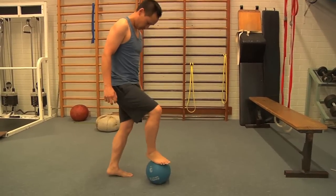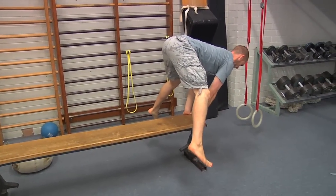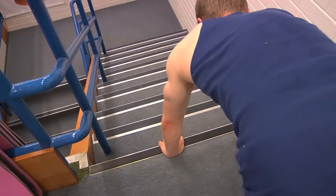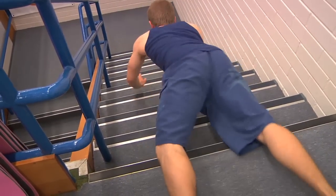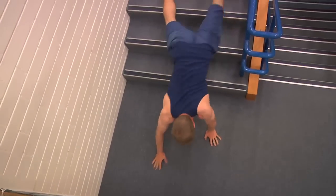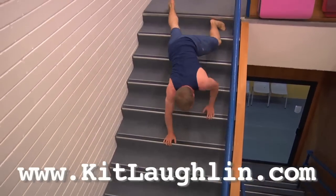Beautiful. Hold that. Beautiful. Awesome. Nice. I'm here. Nice. Nice. So, all we need now is to adjust the angle. Let's pray.